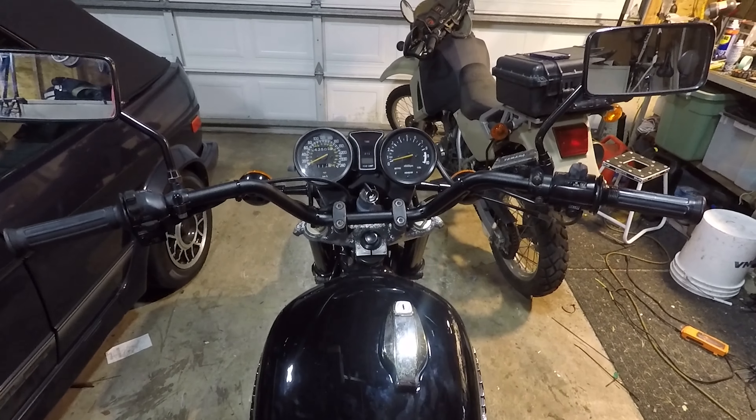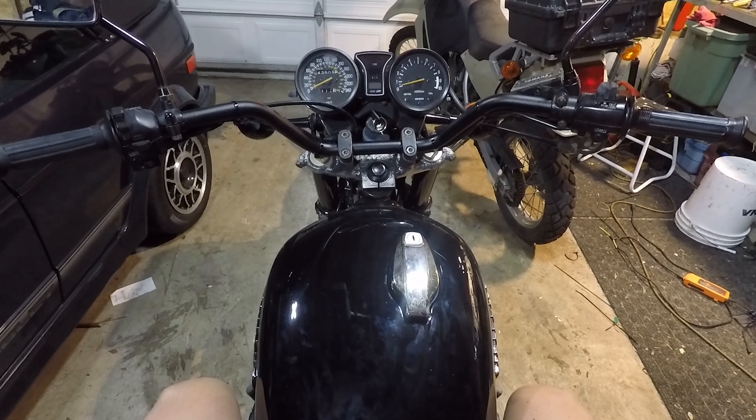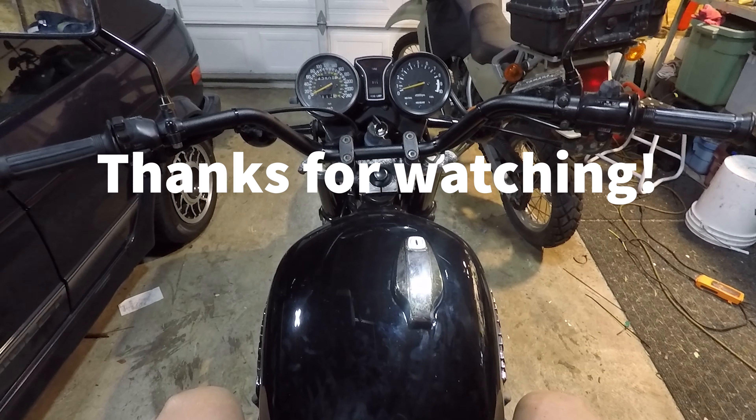Well, thanks for watching. I'll put the link for the bar in the description if you're interested in the same bar. Stay safe out there. All the best. Bye for now.